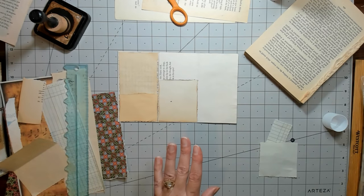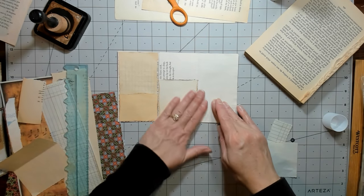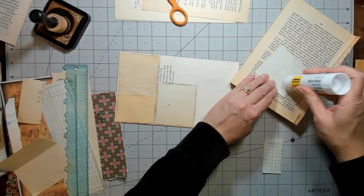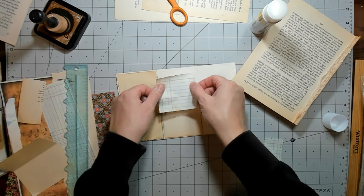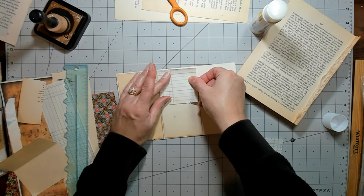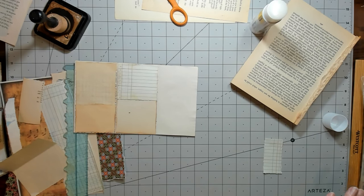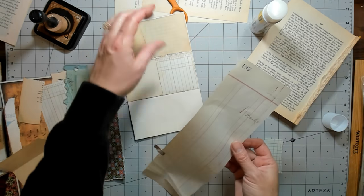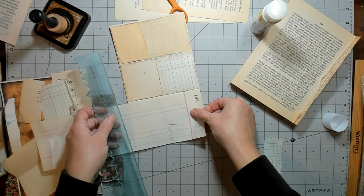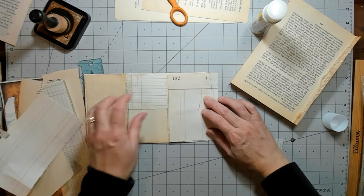A lot of times if you see me take pieces off and leave them flat, it's because I use them for collage or backing tags or whatever. I don't generally throw them away unless they're so goopy that they'd leave big lumps when folded. I usually try to reuse them for something. This is antique paper. I like this number but I think I'm going to tear it over here.